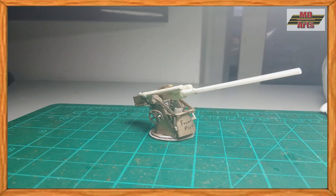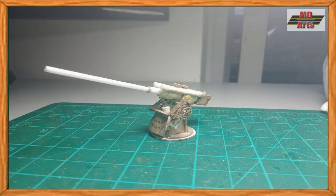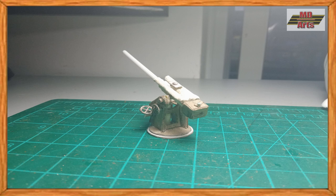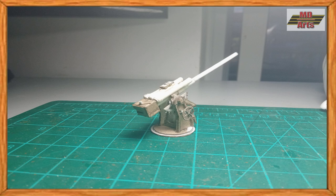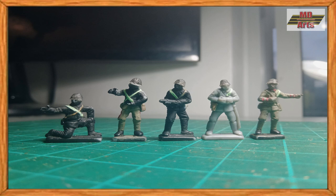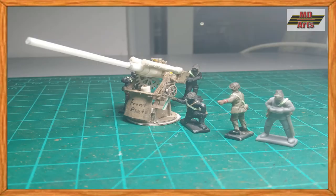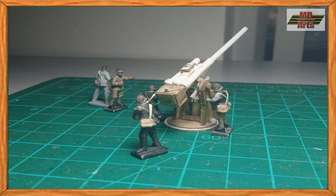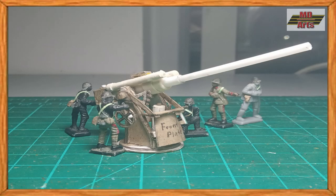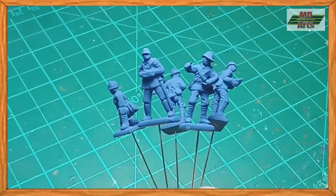With the gun and crew complete, they are now ready to be painted. Before I start painting them, I use a brush on primer.